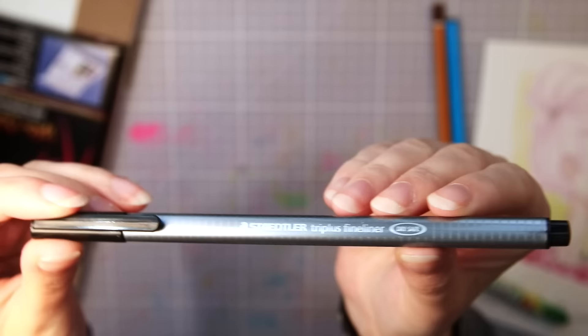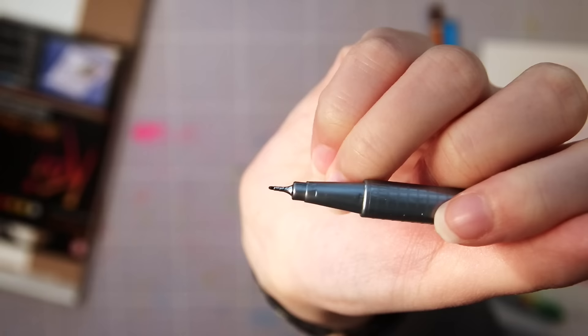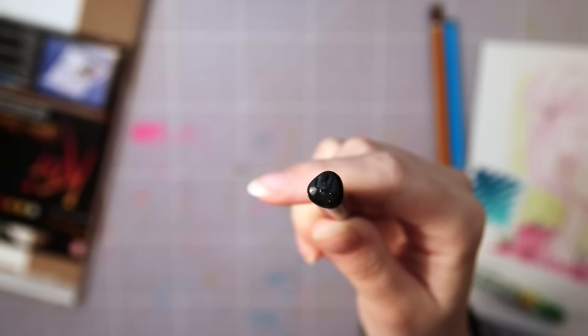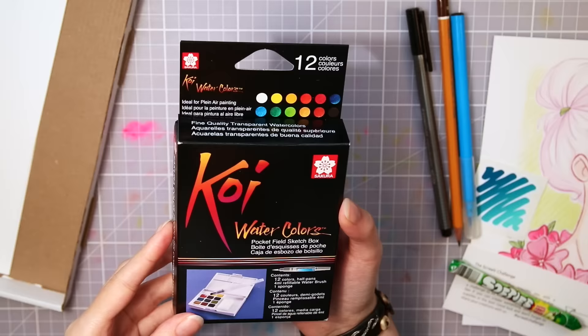Then we have a Staedtler Tri Plus fineliner in black, and I love these pens — I have a few sets of them already. They are not super good for line art if you want to use markers, watercolors, or any other wet medium on top since the ink is water-based and will dissolve. But you can do really nice details with it afterwards, or even put some water on it for a watercolor effect, or just use them as they are.